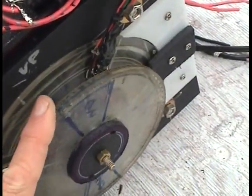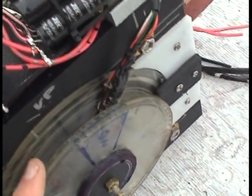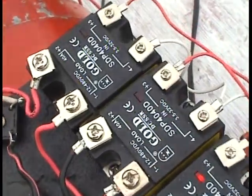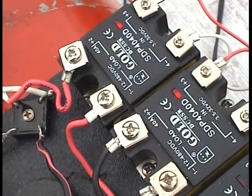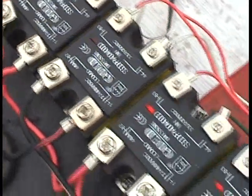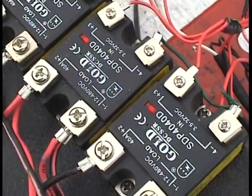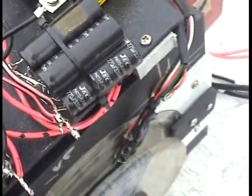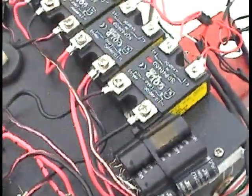Now when these magnets do pass over there, it's simultaneously hitting two hall effects. One hall effect switches these off — those go off now — and these go on, and these two up here discharge the capacitor to the load in a certain direction right now. So let's do that one more time.